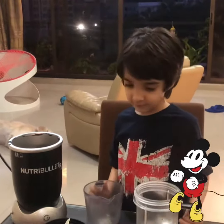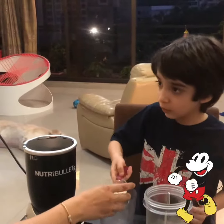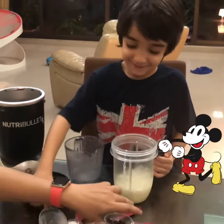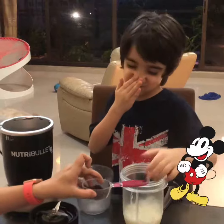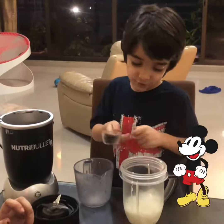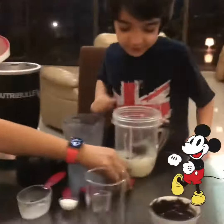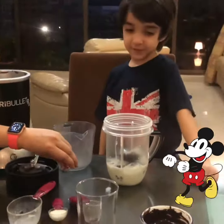Then a half a cup of milk. Lovely. Then one and a half cups of chocolate chips. Lovely.